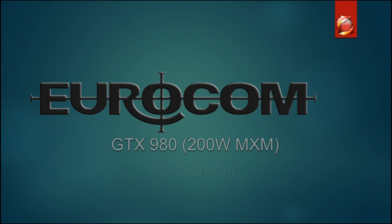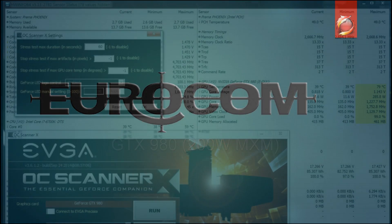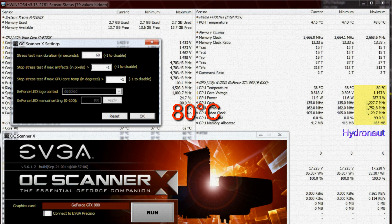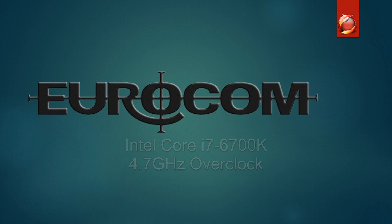Diving in quickly, looking at the GTX 980 with IC Diamond, Hydronaut, and Conductonaut thermal paste, we're going to look at the differences in temperatures. With IC Diamond we had a maximum temperature of 79 degrees, with Hydronaut it was 80 degrees, and with Conductonaut it was 73 degrees — each being a 60-second GPU burn test.